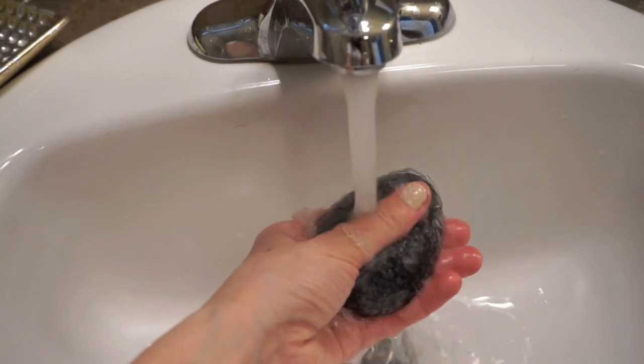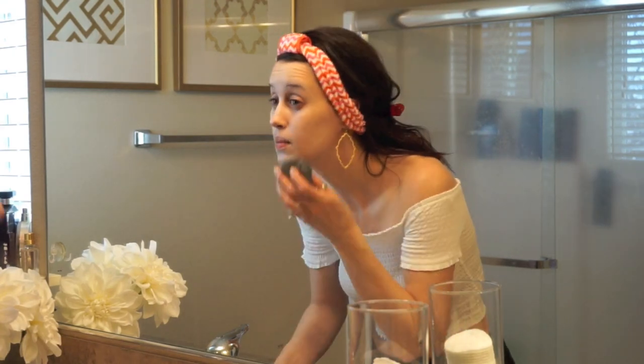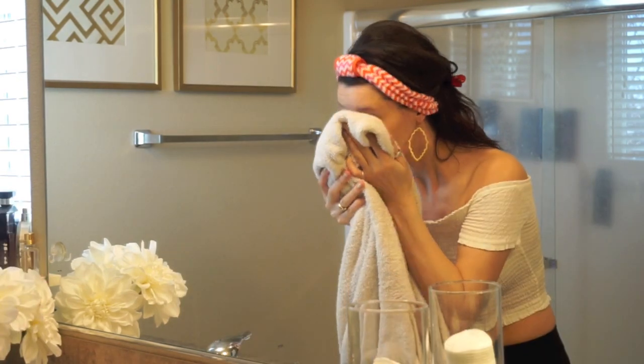I love starting off any look with a fresh canvas, so I'm using this charcoal konjac sponge because it's infused with bamboo charcoal, which helps remove old skin cells. I just add a small amount of cleanser and then work it in using small circular motions. I really do love how much this sponge makes my skin glow.